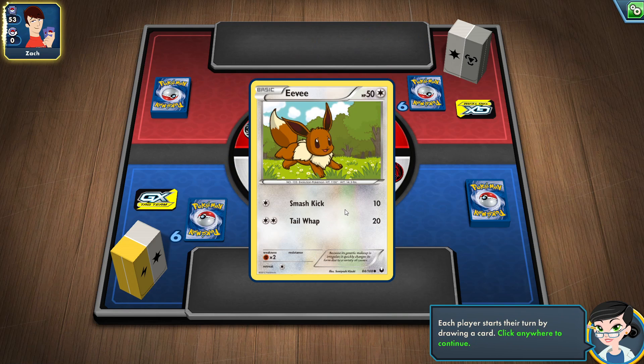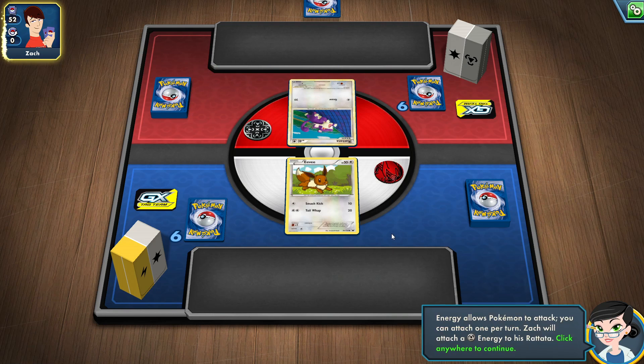I got the Army Painter mega paint set to go along with getting back into the hobby. I used their paints before and I liked them. I do have a few Scale 75 paints and I mostly used P3 paints since the beginning, but I don't have a lot of those anymore. The Army Painter paints I liked, so that's why I just got that mega paint set.